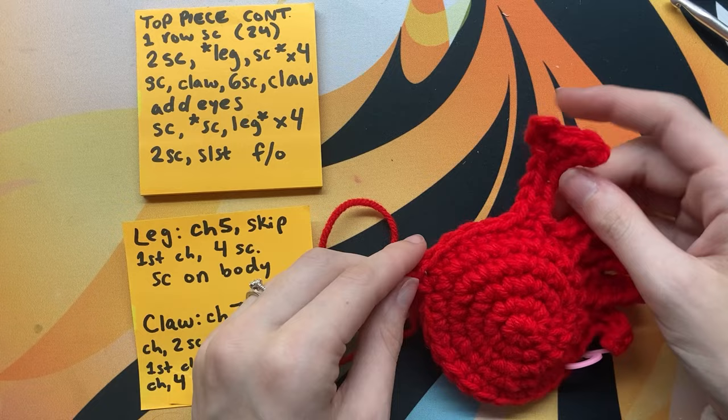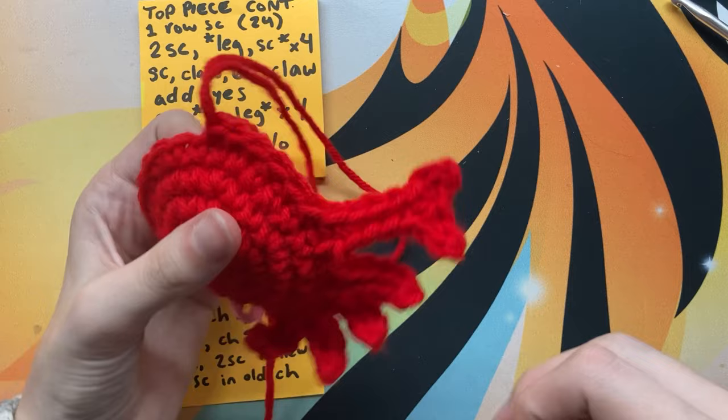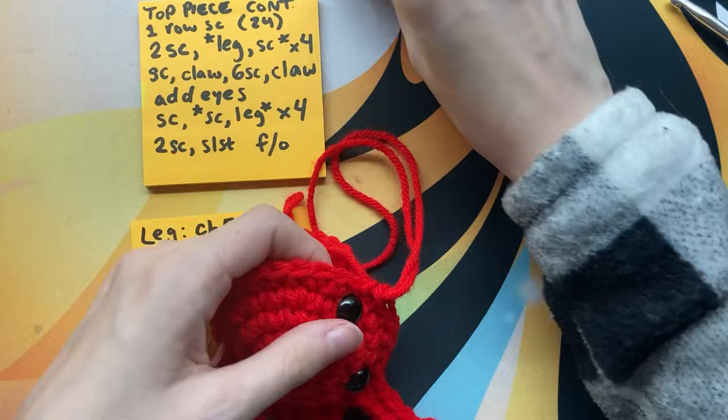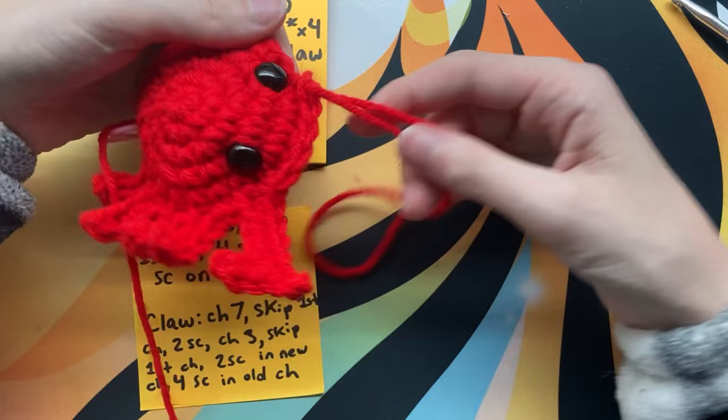Let's put the eyes on the crab so it can see. I basically line up where that front edge of the claw is, go up two rows from the edge, and put it in there. Check if you like the position, and if you do, put the backs on your safety eyes. The crab now has a soul, so you get to cope with that — whatever happens from him is kind of partially your fault.